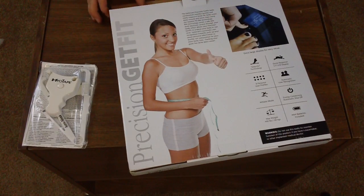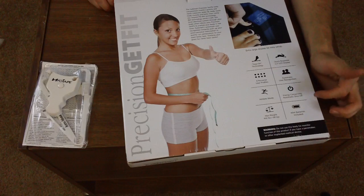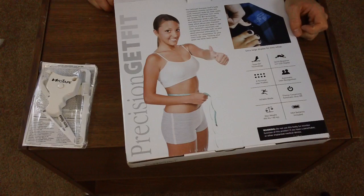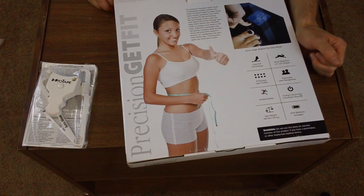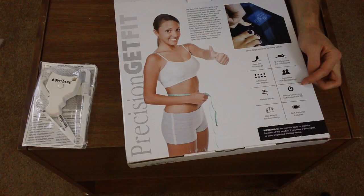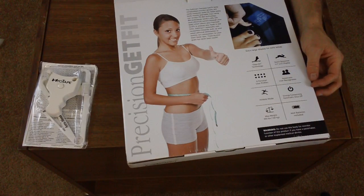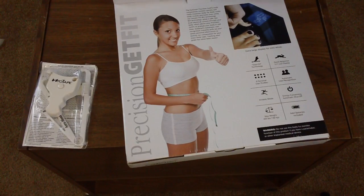Let's slowly open it up. It says it's battery operated — AAA batteries. I have rechargeable ones but it comes with a set, at least it says it does. It turns on when you step on it. You have eight profiles for eight different people, which might be nice if you have a significant other or family member who wants to track their progress too. It shuts itself off automatically. I don't know what athlete mode is, but let's open this bad boy up.